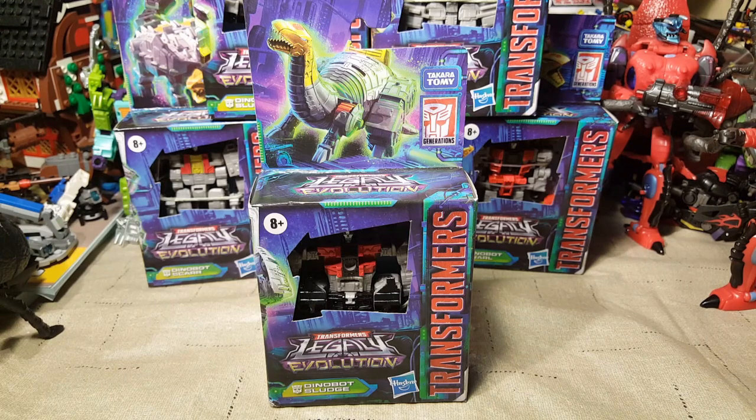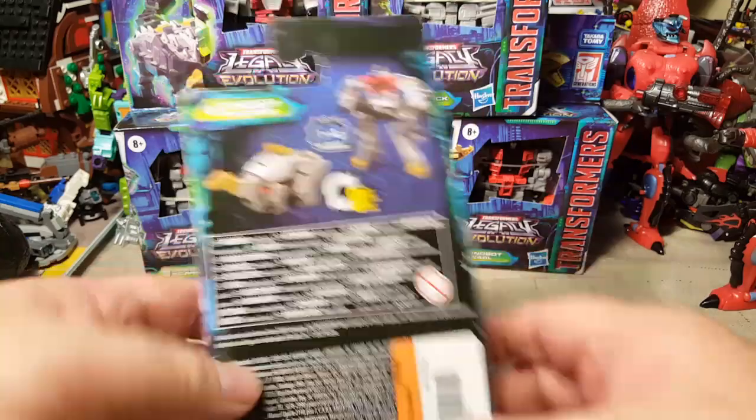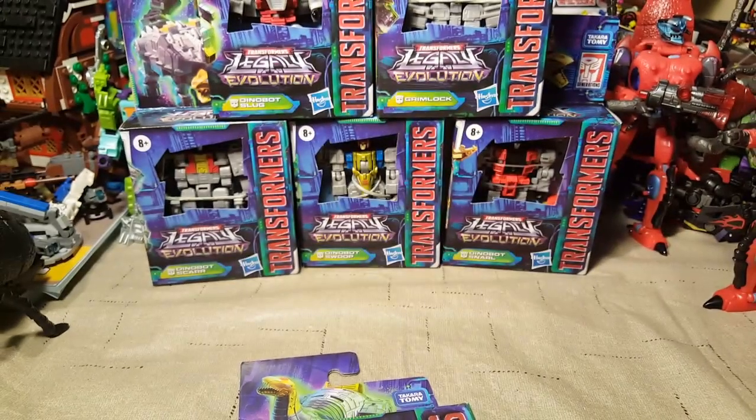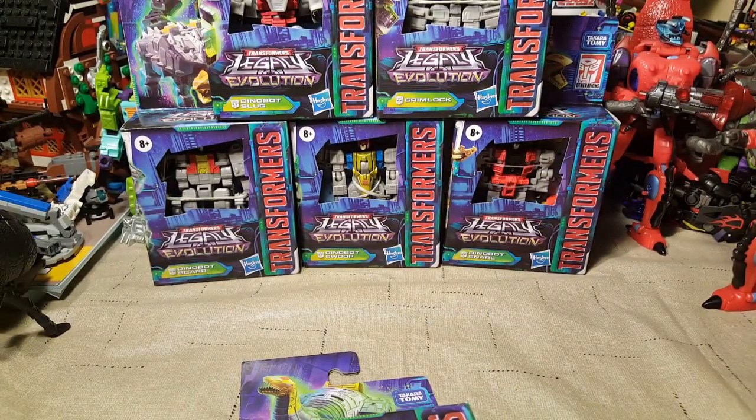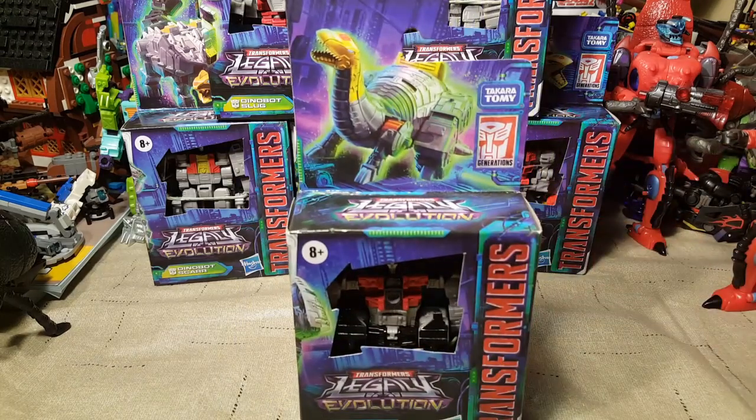Today is the first of six days straight of Transformers Dinobot Core Class video reviews — seven days straight, actually, because I'm going to do a separate video review on Volcanicus. This is number one of six. We have Dinobot Sludge, and then we also have Dinobot Slug, Grimlock, Scar, Swoop, and Snarl to do over the next six days.